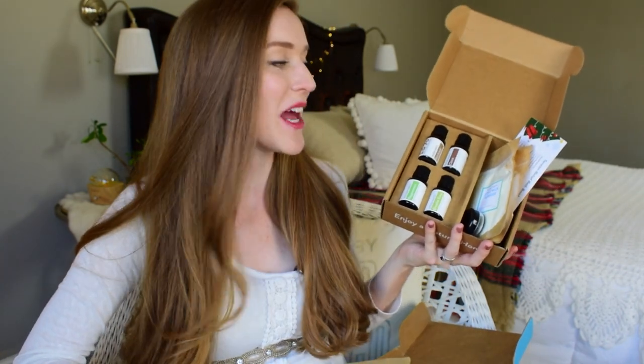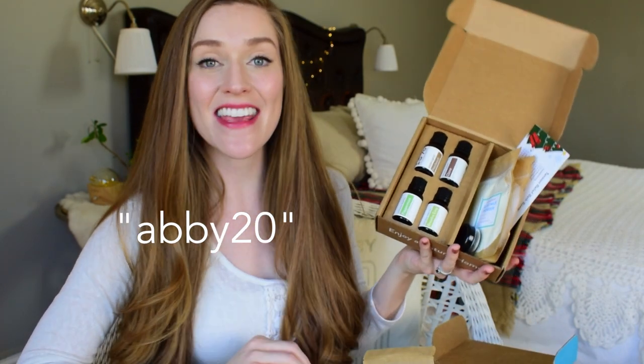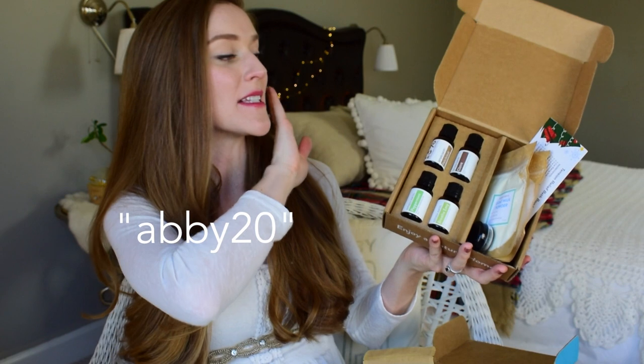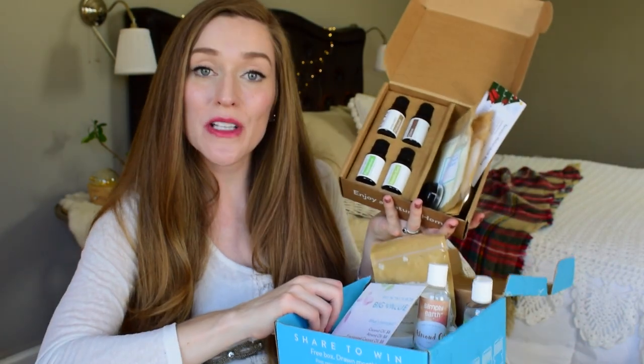And if you use my code, you're going to get a $20 e-gift card sent to your inbox that spends just like cash on the Simply Earth website. You can use it on anything you want — essential oils, a diffuser, or any of the jewelry and accessories and things that can help you make your home more natural. Use my coupon code ABBY20 to get your free $20 e-gift card along with this month's subscription box and the big bonus box.